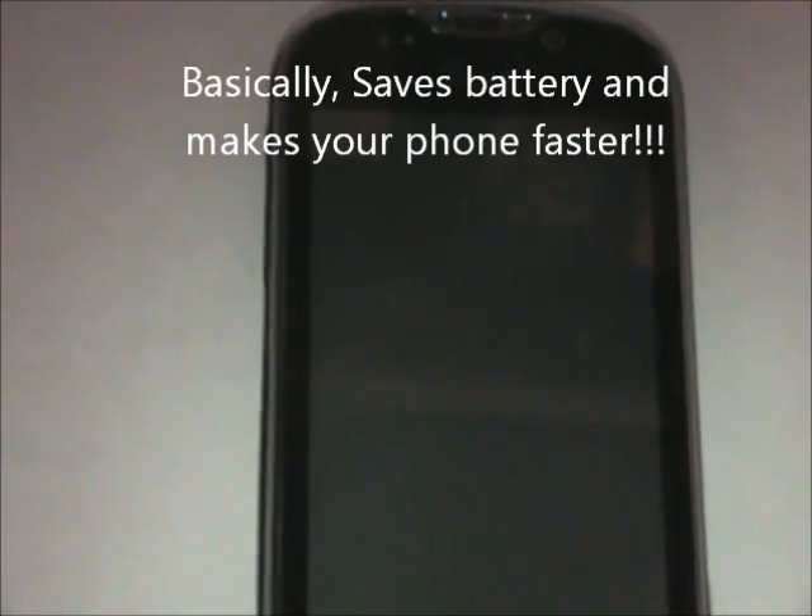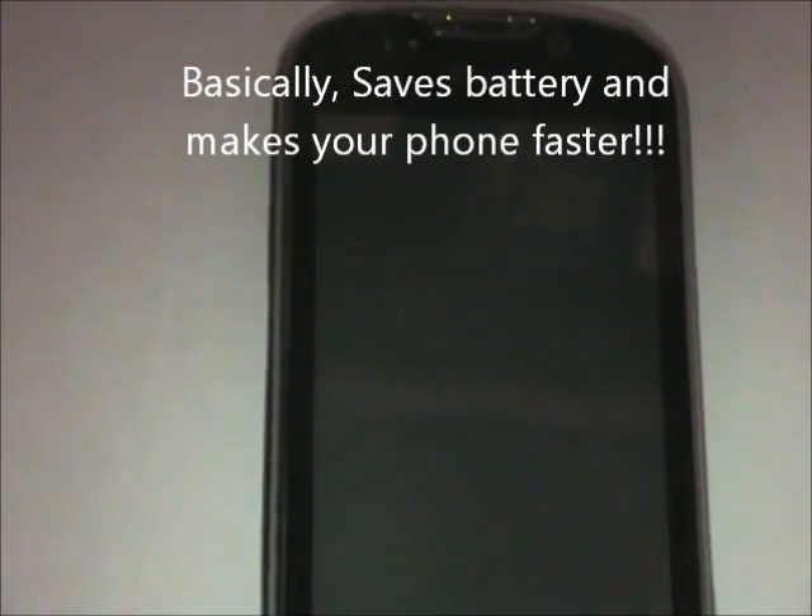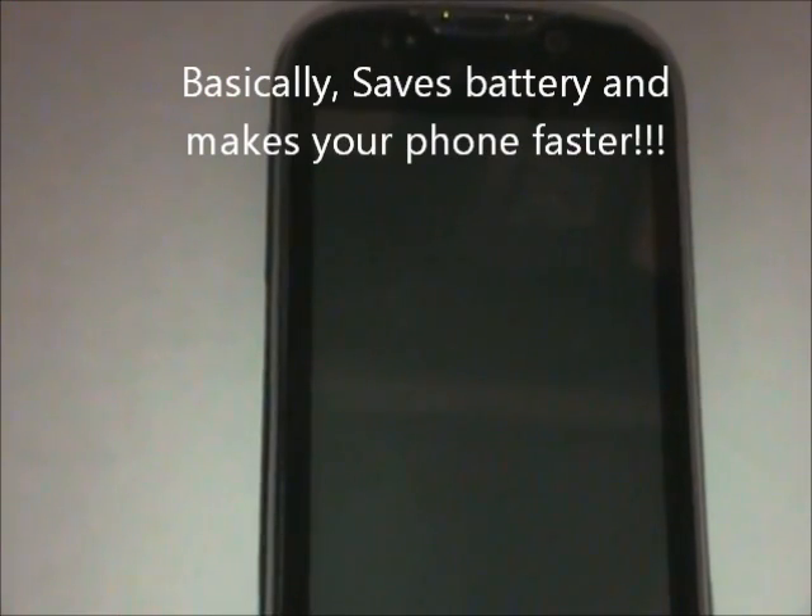I'm going to be teaching you something called battery calibration. Every time you install a ROM, this program removes battery stats from the bin, and any fake information from the previous ROM is removed from the ROM you have right now. So it cleans battery stats, makes your battery last longer, and makes your phone faster.